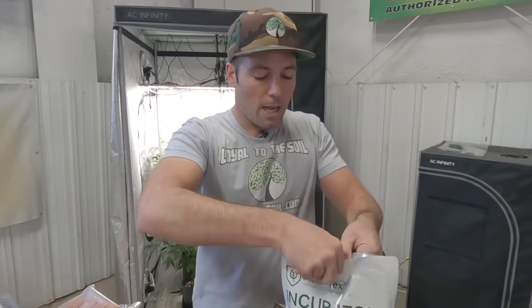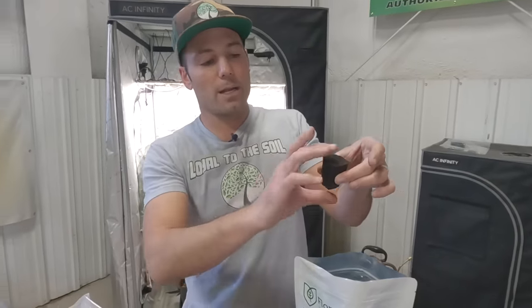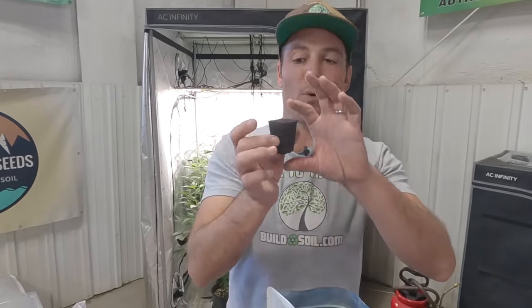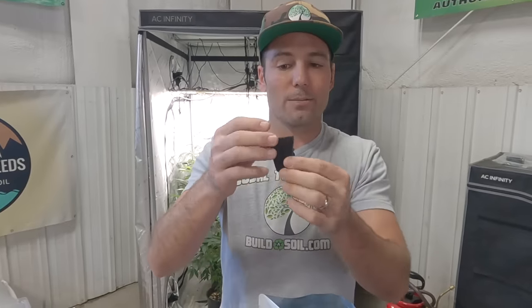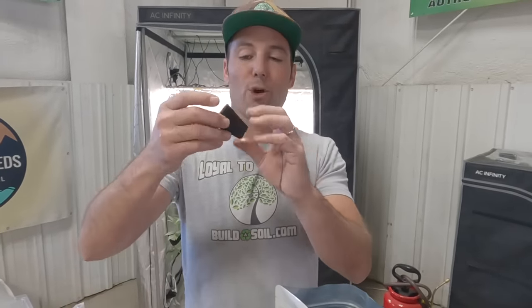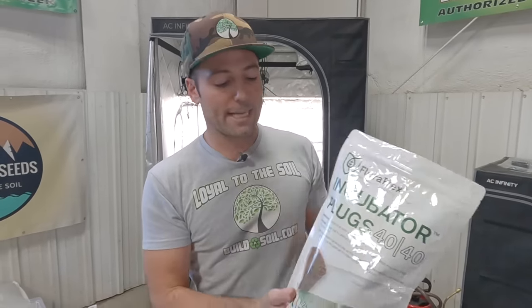We brought Root Riots back because they're going to help you root your clones, and that's important. But we found the incubator plugs from Floriflex — a great company — made of coco coir, peat moss, and biochar. We thought even better: they'll break down, they're everything we want. Some of them started coming in with white growth on them, but these do break down, so I was very happy.